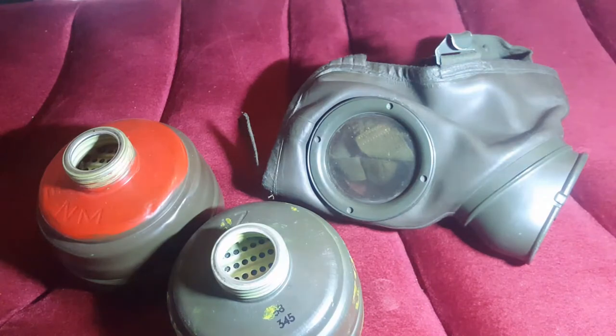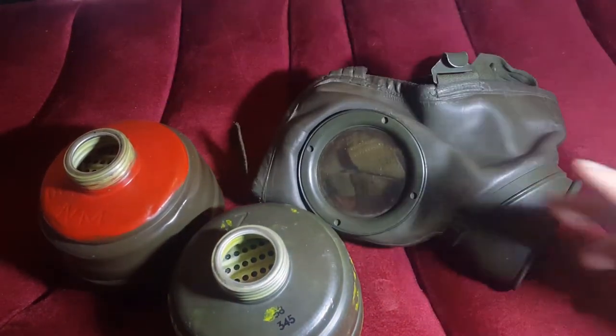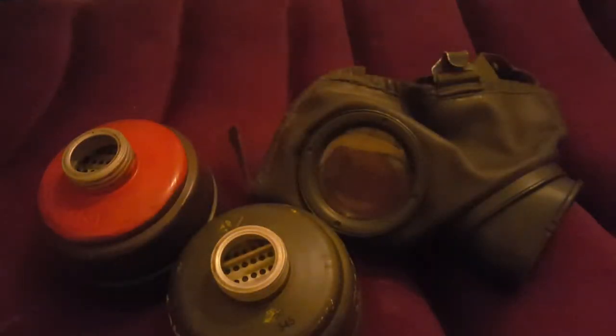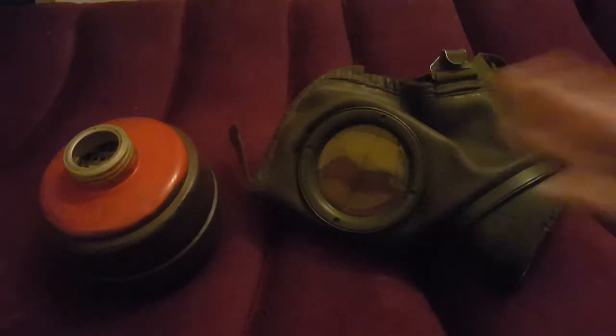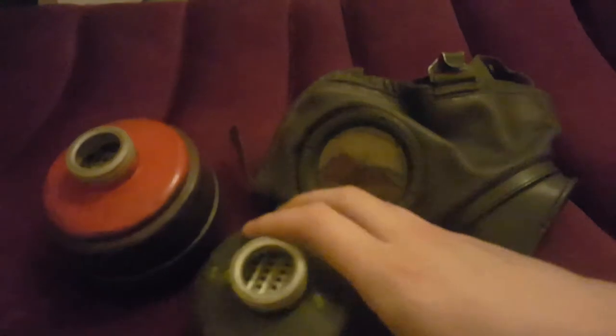So here we've got a lovely condition GM 54. This is a German-made mask from the post-war period, made of course in 1954. This particular model is from 1961, right before it was replaced by the M62.